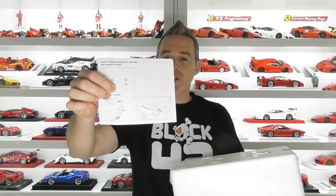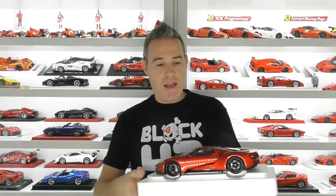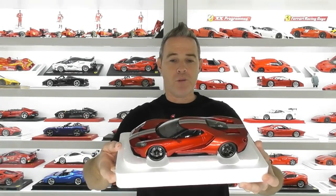It just comes in these standard Auto Art boxes now. There are no signature models anymore — standard models, they're all the same. No certificate of authenticity like in the old days, and this is a composite model as well. Inside the box just comes with a little instruction booklet on how to pop up the rear wing. The top of the box includes a little Auto Art opening key, and the model is screwed to a foam shell base.